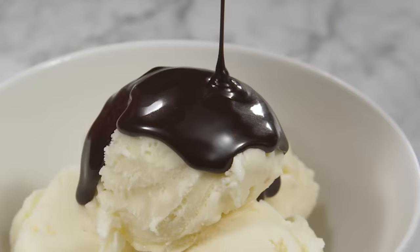Hi, I'm Joe Gitter and today I'm going to show you how to make a delectable, pourable, reheatable dark chocolate fudge sauce.